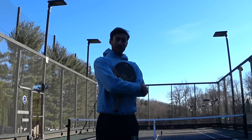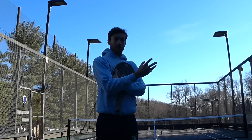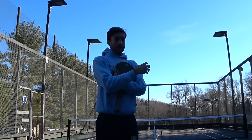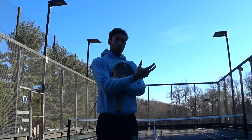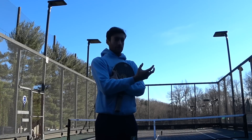Greetings, my name is Oliver and this is going to be a short video tutorial on the technical aspect of how we're going to hit the underhand serve in paddle. If you've already read the accompanying article then you already understand the philosophy behind why we're going to do it and what we're looking for. This is going to be more of a how do we approach it and how do we actually hit the underhand serve.